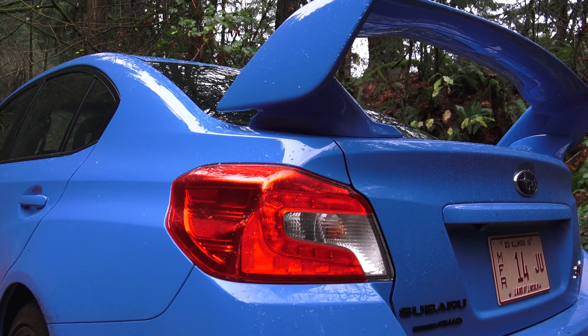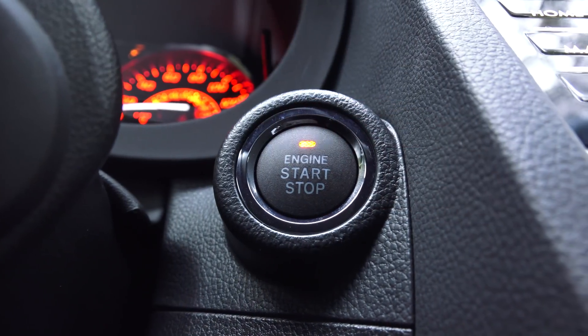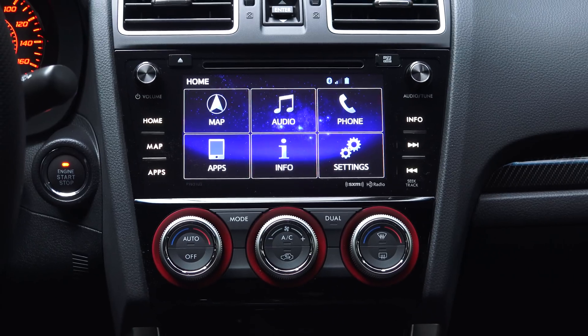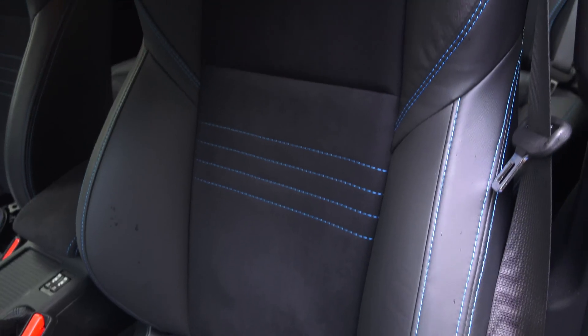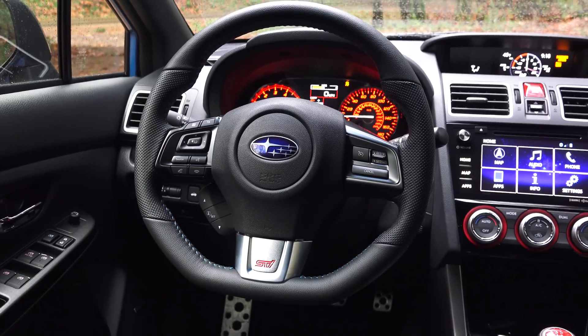I drive a 2014 Subaru STI, and there are some nice changes for the new generation. These include push-button start, smart entry door handles, an additional display with a digital boost gauge, a much nicer and larger infotainment system, a vastly improved Harman Kardon audio system, different seats that are more firm but well-bolstered and comfortable, a flat-bottom steering wheel, and increased rear legroom.